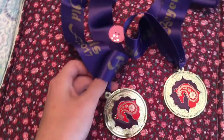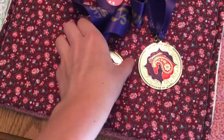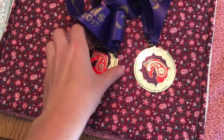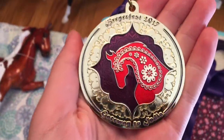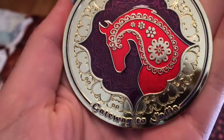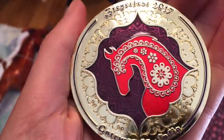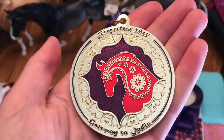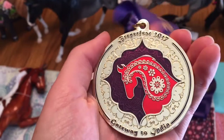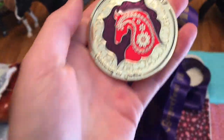I did not do the 5K, but my parents did. These are the medals that they were given at the 5K — everybody who walked or ran got a medal. They are beautiful. I'll give you guys a little up-close look at all the details — they're so shiny and sparkly. That Marwari in the center is just gorgeous. These belong to my parents, but they are super cool. I should have footage from the 5K in Sunday's Briar Fest video.